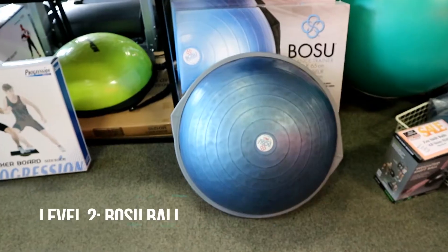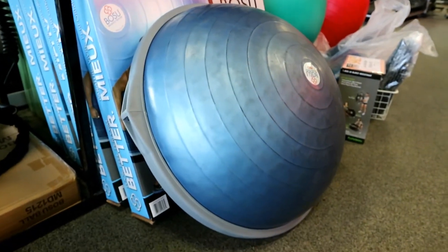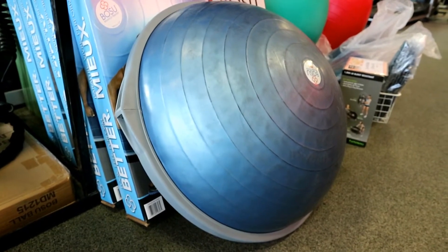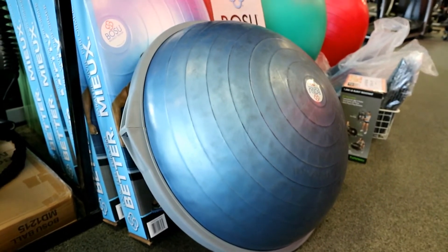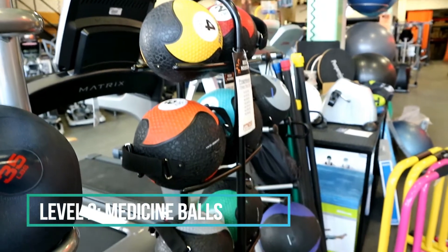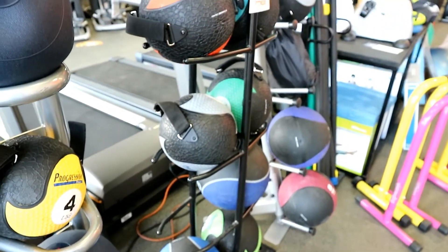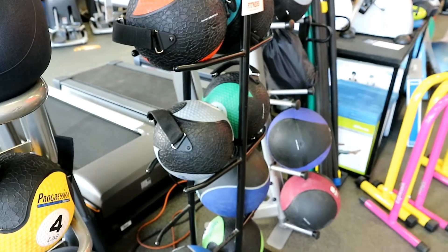The Bosu used to be a real hot item, but I still really like it for the flexibility it offers across different exercises. You can lie down on it as a support system, stand on it, or use it for burpees and cardio moves — there's a lot of variety. Having a variety of medicine balls is also great for adding a different dimension: push-ups with one hand on the ball, ab exercises, shoulder presses, and reverse lunges all add extra tension and variety to your workouts.